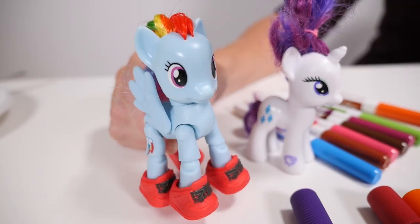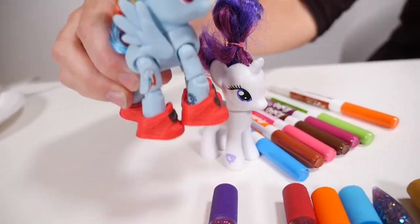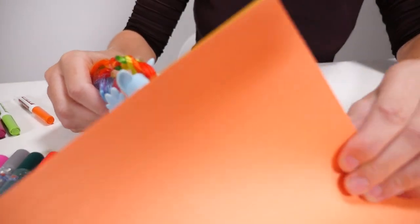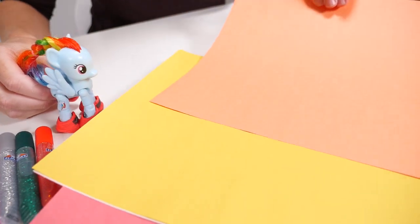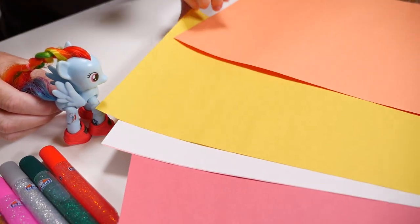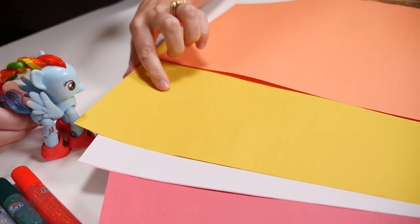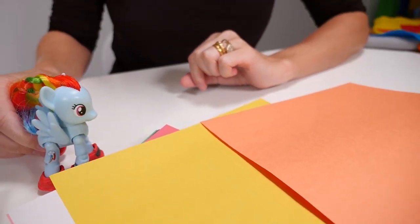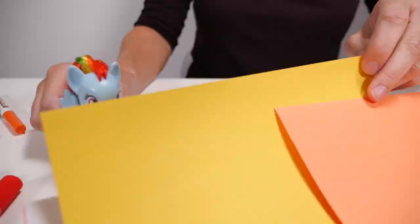Yes please, can I help you with that one? OK Rainbow Dash, why don't you come over with me and we'll choose the paper together. I quite like the orange. What do you think? We've got orange, yellow, white and pink. Can I have some yellow? Of course you can. I'm also going to grab some black.